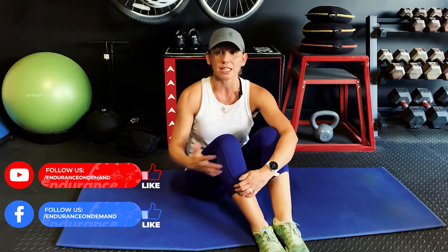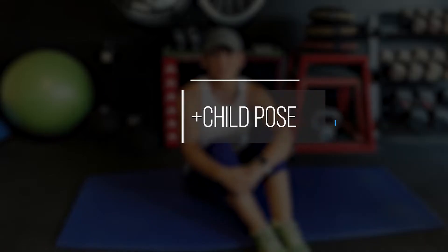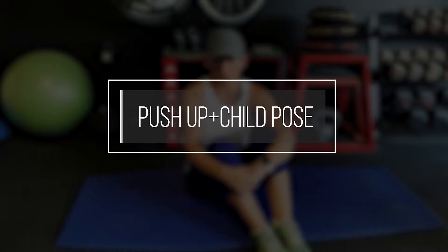Hey there, Kasey from Endurance On Demand here, certified run coach and personal trainer. Today I'm going to show you an exercise that I use oftentimes in my warmup, my mobility type stretch routine to get my shoulders warm, my chest muscles warm, get my hips a little bit more mobile, and just generally wake a lot of that body up, especially since I personally work out in the mornings. So this is called the push up child's pose.